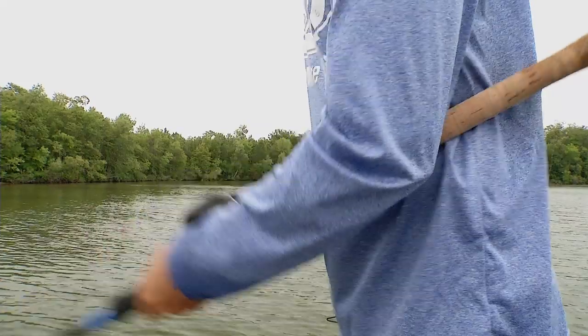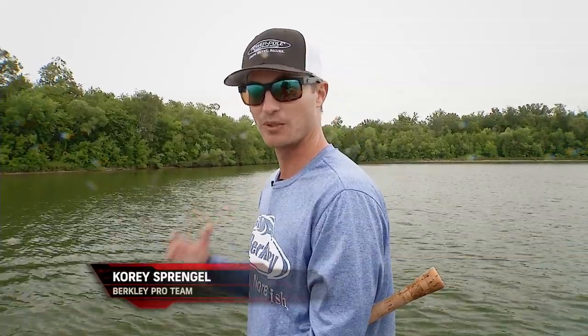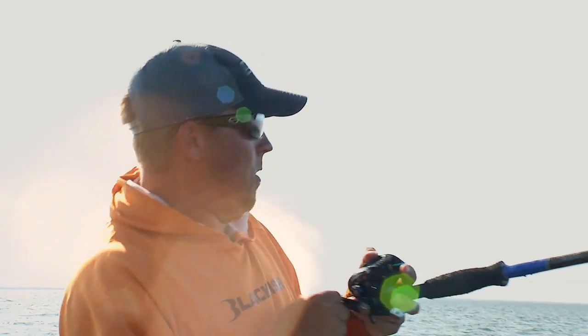When you feel that strike, give that fish everything you got. You want to drop the rod tip and move your hips and your whole body to really move those hooks in that fish's mouth for a really good hook set. Always being ready is going to put a lot more fish in the boat at the end of the day.